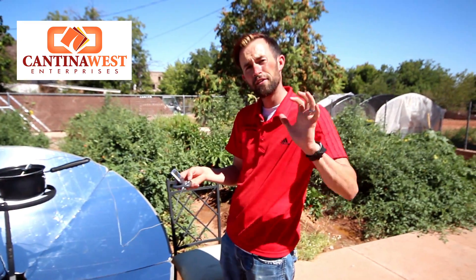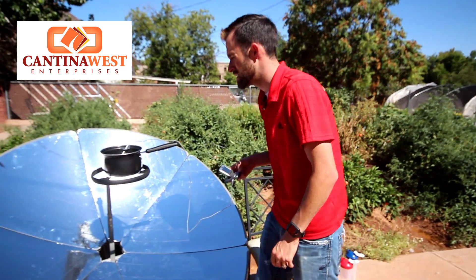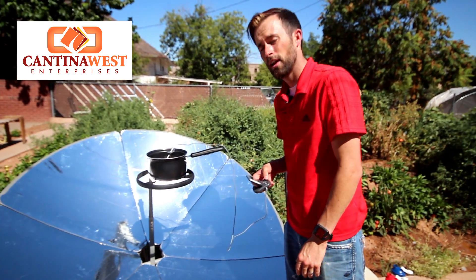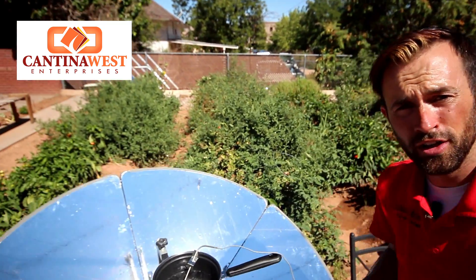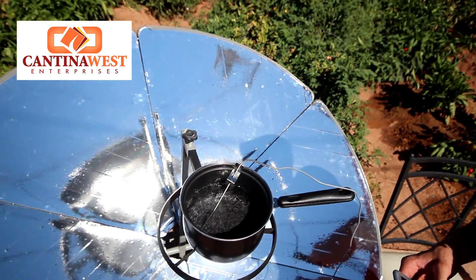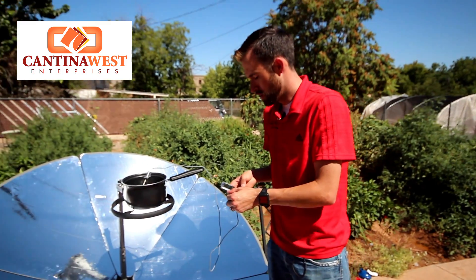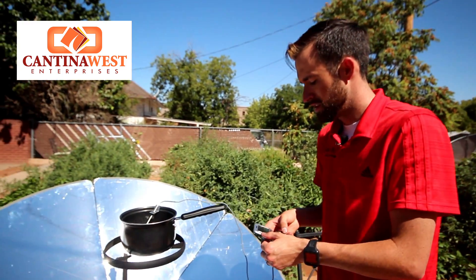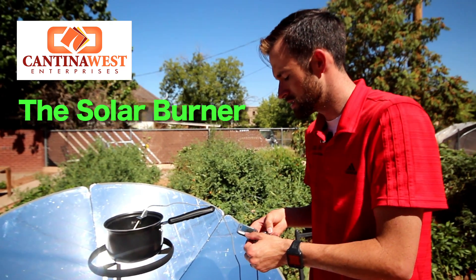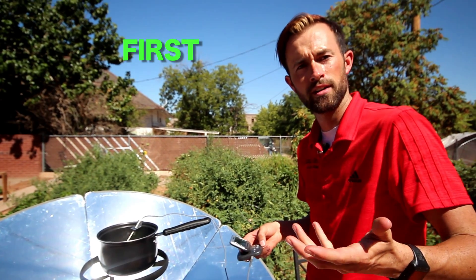We have hit five minutes now. We are at 194 degrees — go ahead and take a look at this water, we are at almost a rolling boil. The reason why it's actually boiling at under 215 degrees is because the bottom is about 850 degrees. So we are going to put this on our standards as the temperature reaching 200 degrees at five minutes and 25 seconds. There's your first standard.